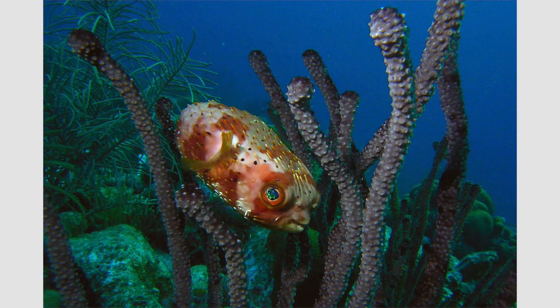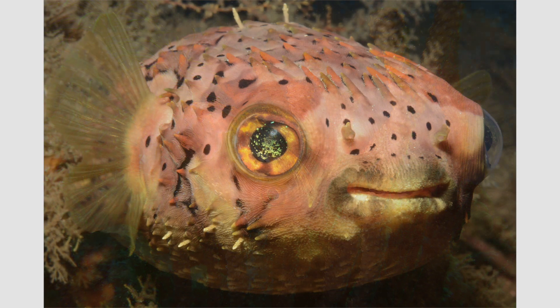Going back 13 years, I took this image in 2005 on a dusk shore dive in Caruso with a simple point and shoot camera. At that time it was my all-time favorite image and I was really hooked on underwater photography. I have always found balloon fish to be beautiful and really fun to photograph.